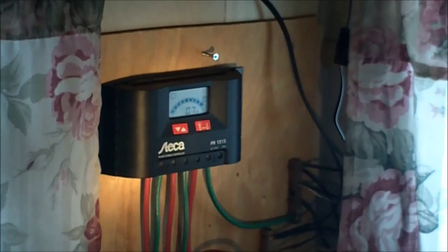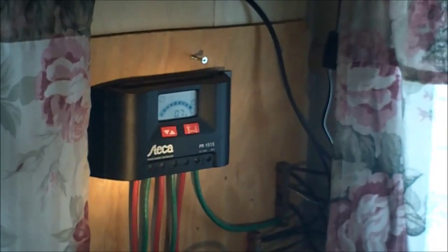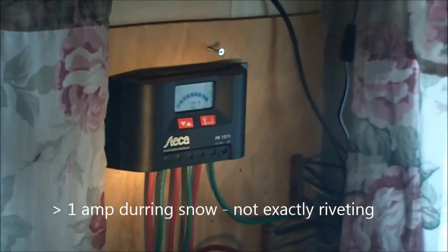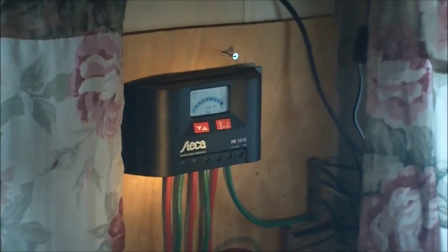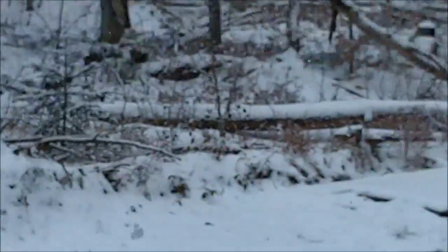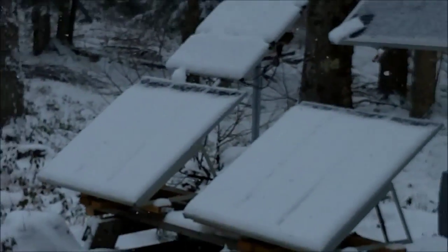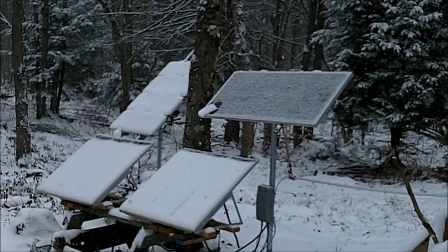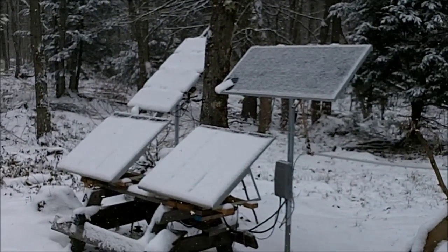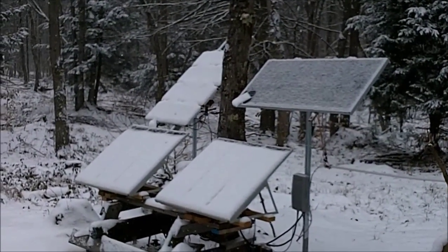Sunday, November 25th — it's snowing outside, pretty cold, and it's about noon. We're generating just a little over half an amp. Most of the panels are covered with snow, but it's interesting how the Harbor Freight amorphous panels have collected a little more snow than the crystalline panel. Let's brush them off and see what we get.